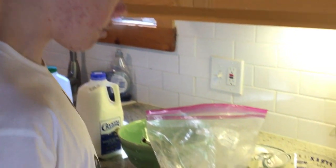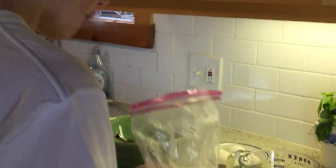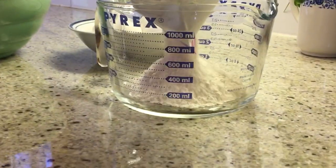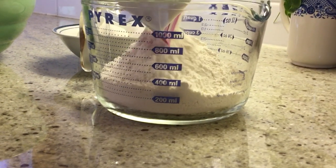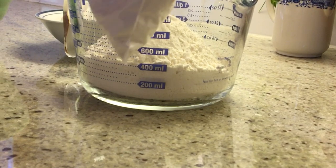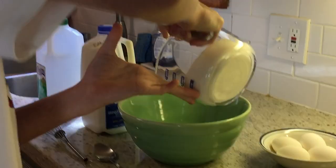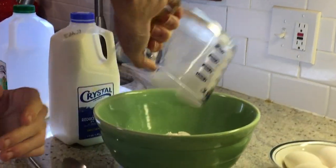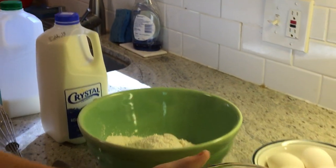We're going to have to convert deciliters to milliliters. So I'm going to pour in first the flour and measure out 400 milliliters. We're going to pour it in. I'm doing the flour first so the flour doesn't stick when I put the wet ingredients in.